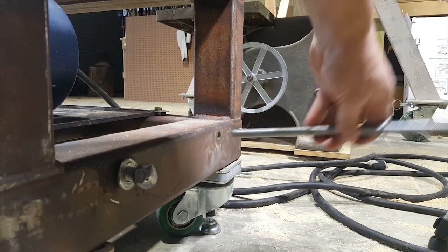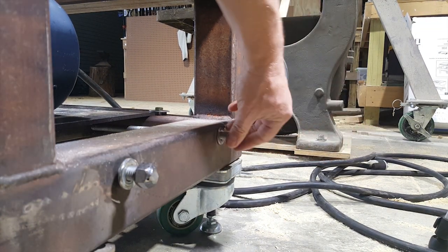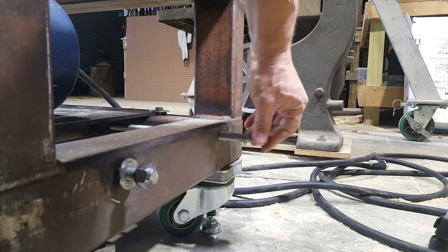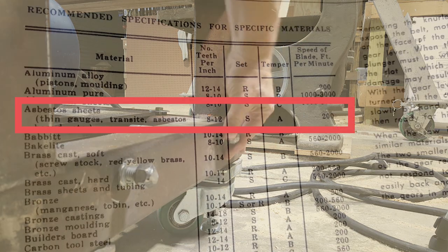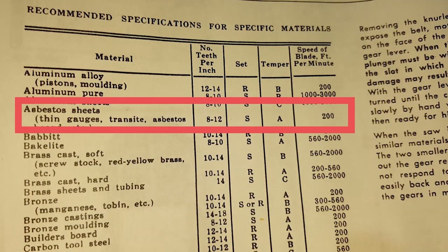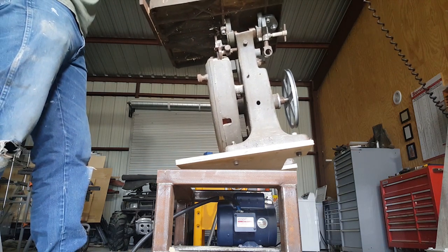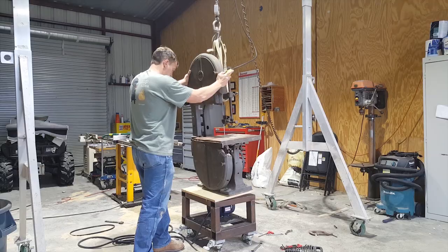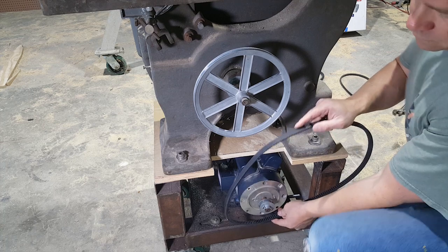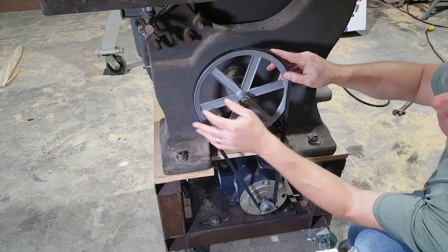I put a little die nuts on the end of some all-thread rod, but then later I thought — why don't I just go to a tractor supply and get some long bolts? You know a bandsaw is old when the manual has a recommended blade speed for asbestos sheets. I picked the belt up at an auto parts store — it only took me three tries to get the right one.